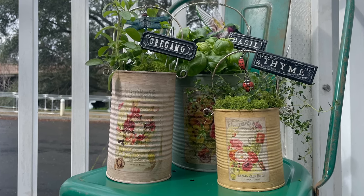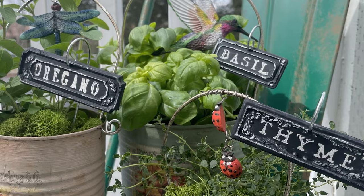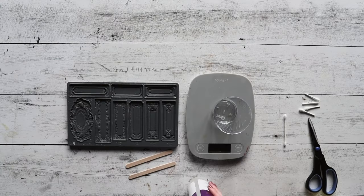Hello everyone, welcome back to another tutorial. Today we are going to be showing you how to make these lovely cute little garden labels for your garden, inside or outside.